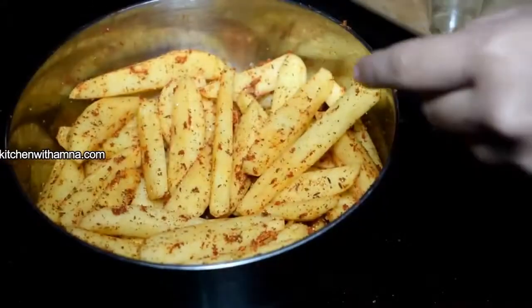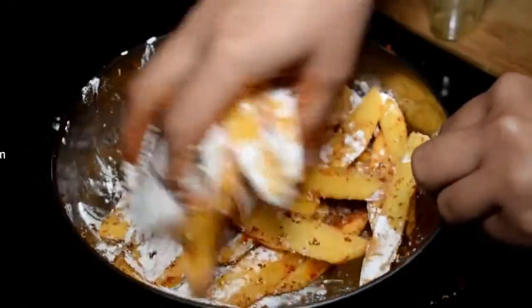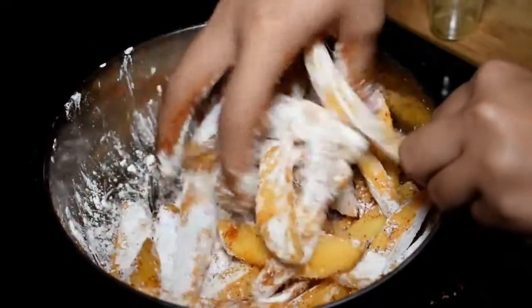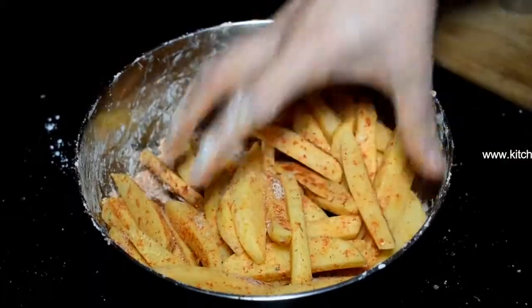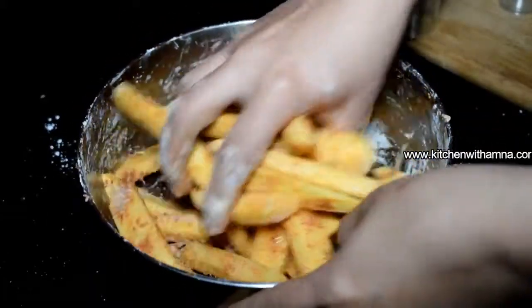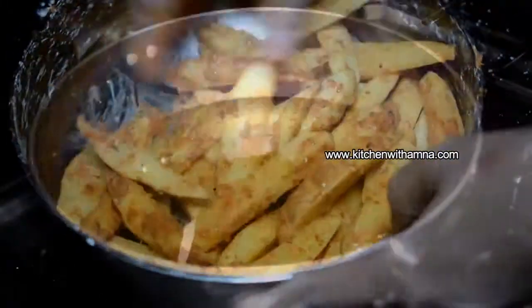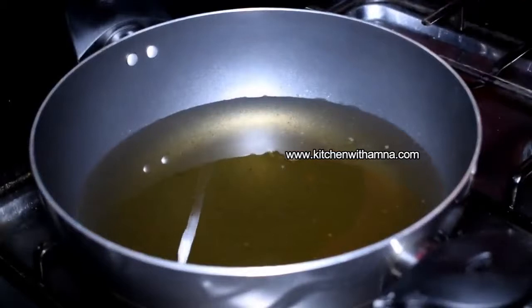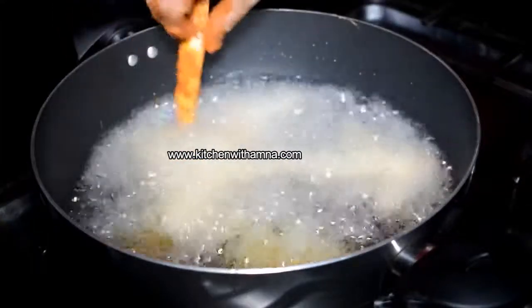Add corn flour and mix it all together. Add 1 tablespoon of water and mix it with hands. Add oil and mix it well. Add the french fries and mix everything together.